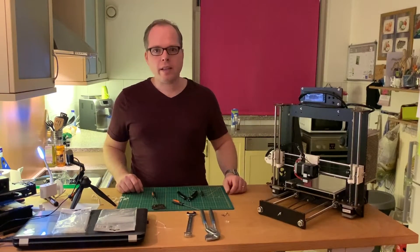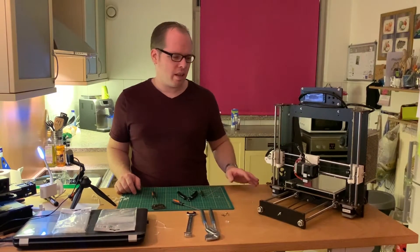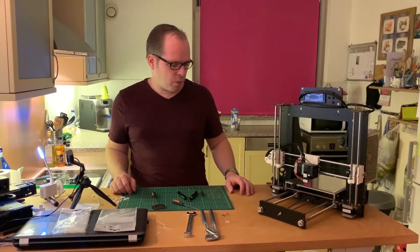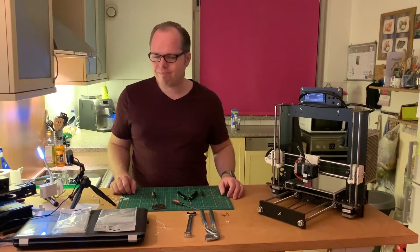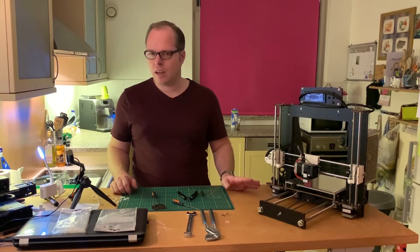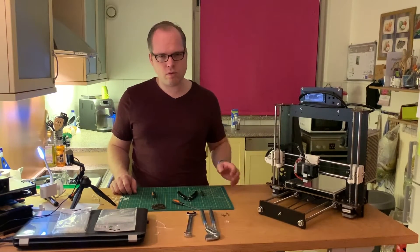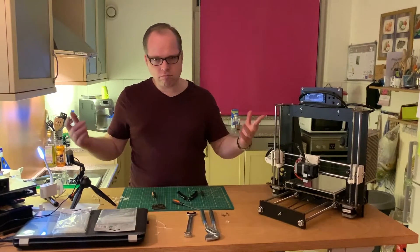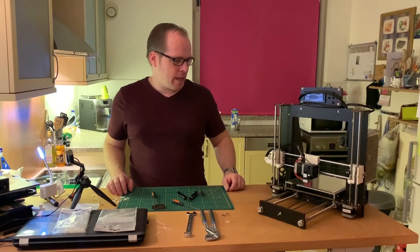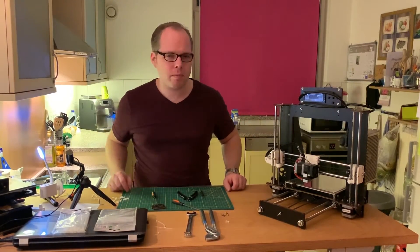Like you can see, it's not that difficult — it's something more for advanced users, but if you are a beginner or an advanced user of 3D printing you can easily do this. You need to pay attention to the parts you are taking loose, so maybe take some pictures or follow along with this video.